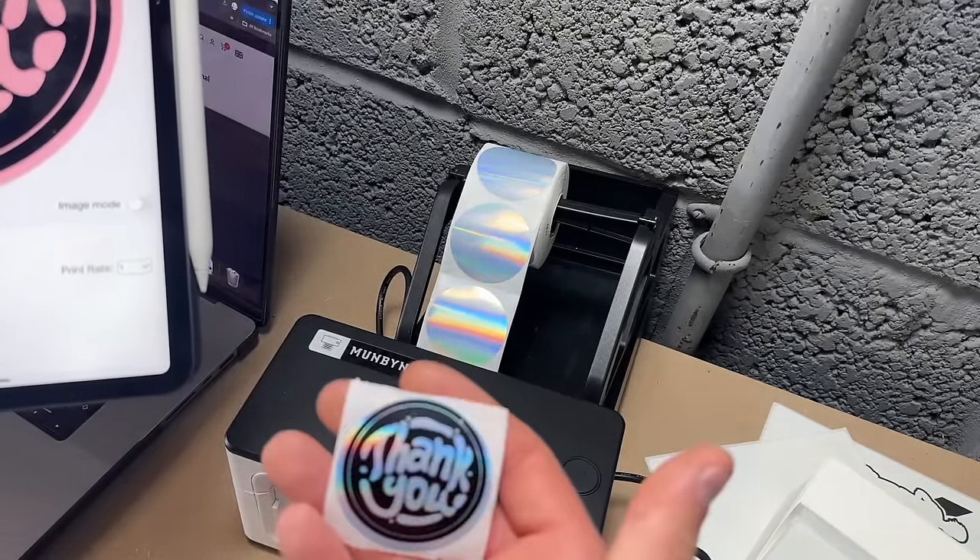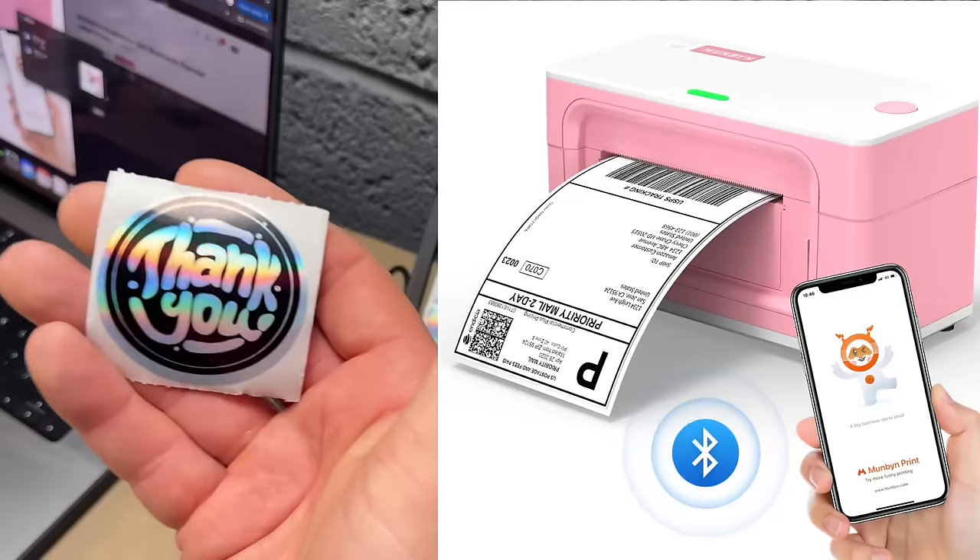There are two years warranty with this machine and they come in different colors — pink and white. That is a mega easy printer to set up and use. And if you do have an issue, they offer a two-year warranty. I've seen a few people in the community have a few issues here and there — just reach out to them.